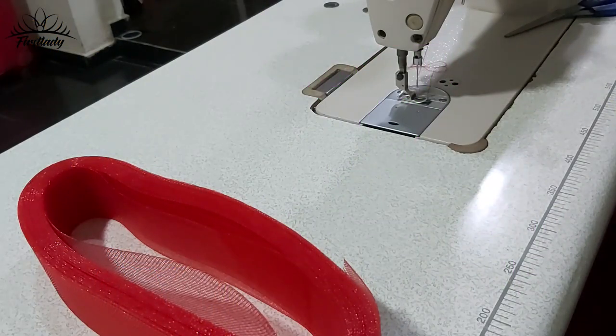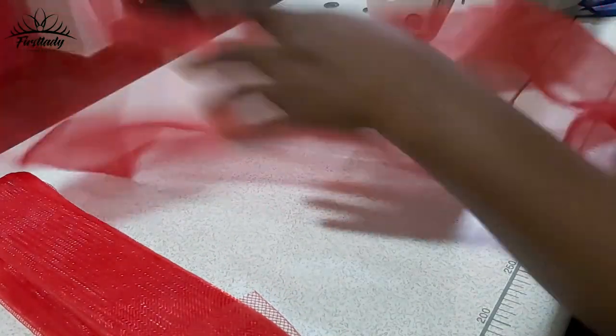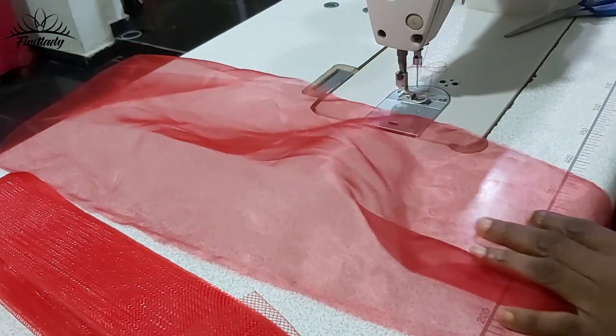Hello everyone, welcome to First Lady Fashion and Style. Today we'll be learning how to make the ruffle sleeve. The ruffle sleeve is a very beautiful sleeve on blouses and I think we should learn how to make it.